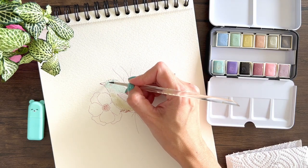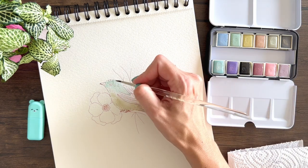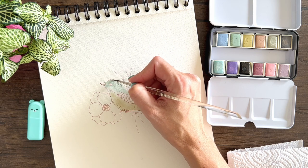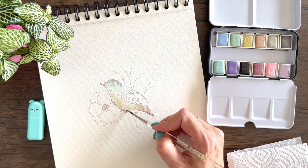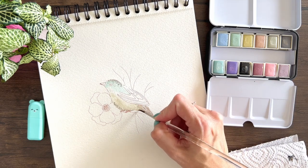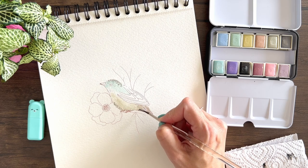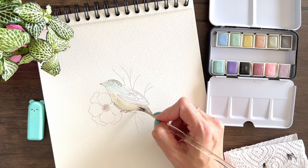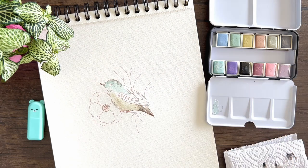After those soft washes, I go in with more paint just to make details. If you want to make darker details, just go in with very concentrated paint — very little water — and that way the color will be darker. I'm going to try this charcoal. Be careful with it because it's very, very dark — it's super concentrated. Can you tell this is my favorite color from the whole set? I just want to use it everywhere.